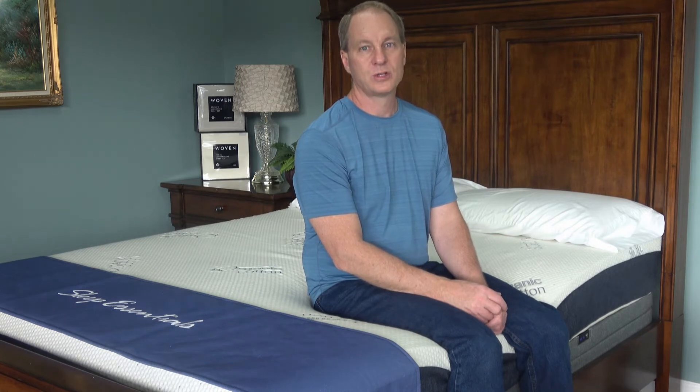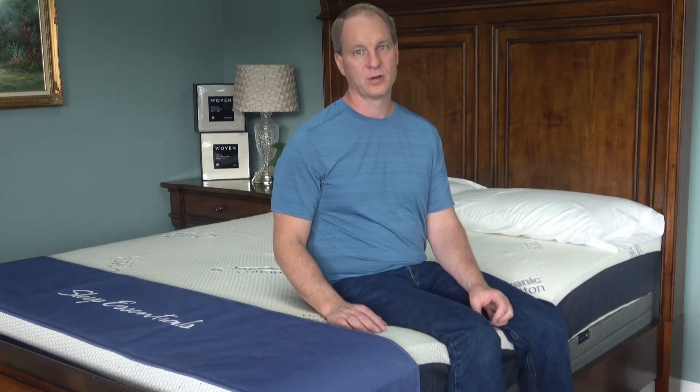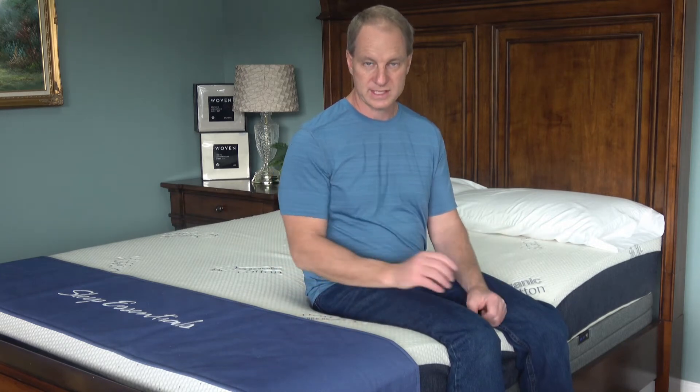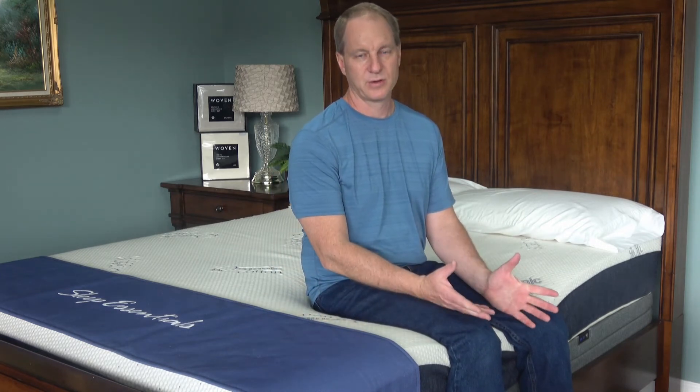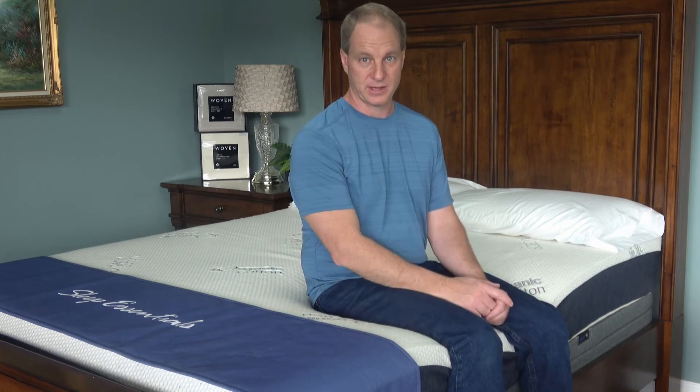Now if you are short and round, this is going to sleep less flat than if you're long and skinny. Of course, that's true of any of them, but a body type for this typically is a thinner person.